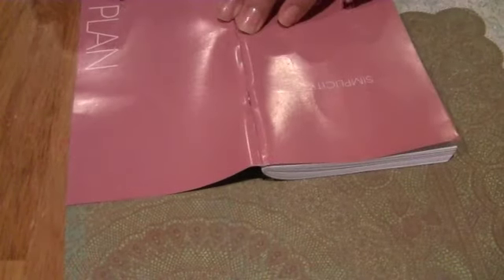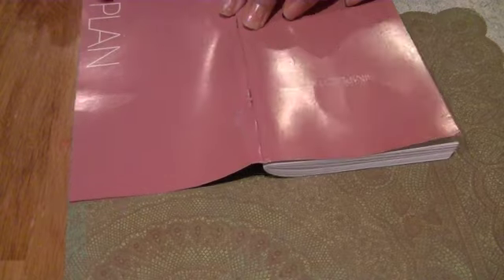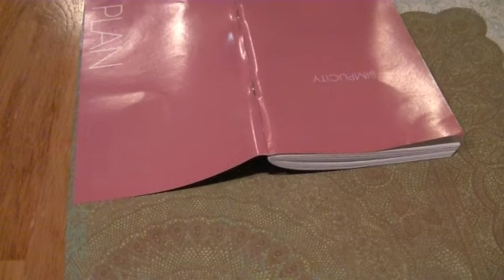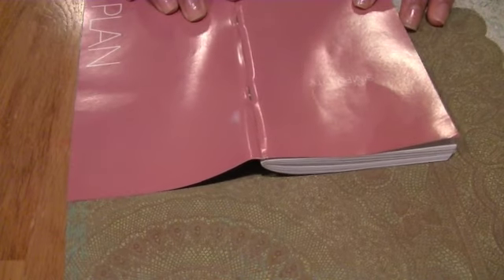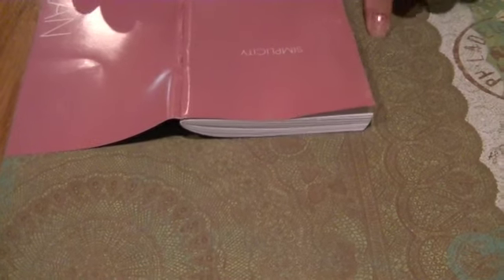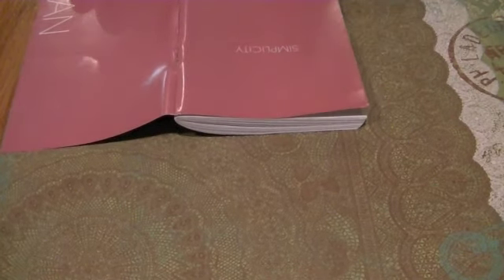So it'll be a little decorative. We're just going to go ahead and start off with tracing your planner — just trace all around this whole thing. But you want to extend it just a little bit, because when you fold the sheet in half it's going to shrink. So you don't want any sides showing. Just to save time, I'm going to cut what I already have that fits it perfectly.